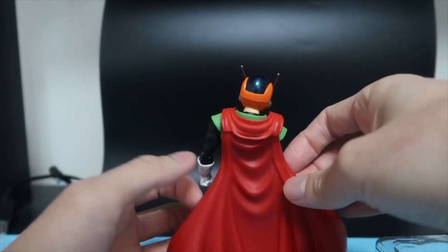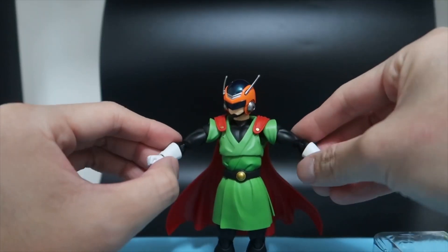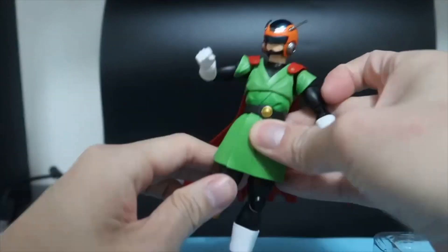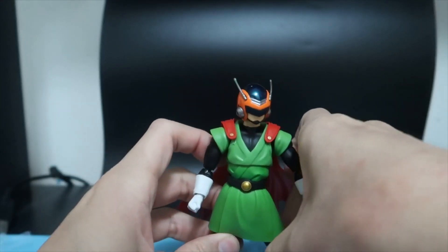It includes a solid hard cape which you can take off. And then we have the full articulation — this is more or less what you get in all the SH Figuarts figures, plenty of articulation which allows for some different poses.